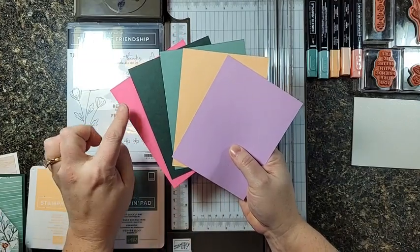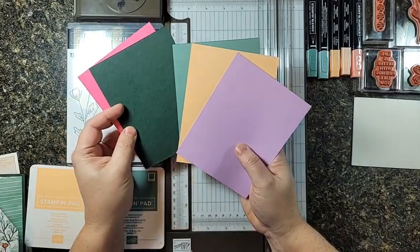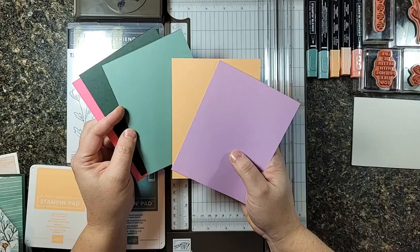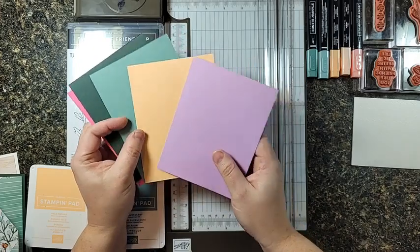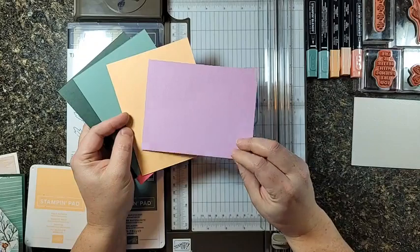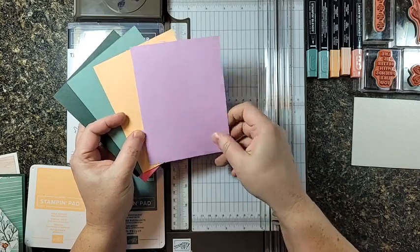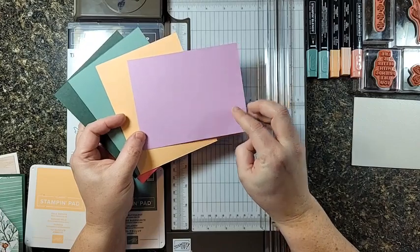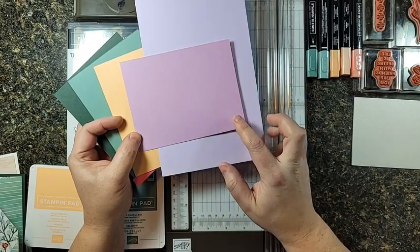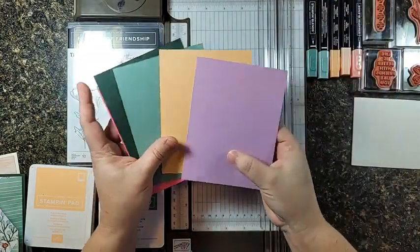So here they are, brand new in-colors. I love color, don't you? This is Polished Pink — beautiful, bright, bold, in-your-face pink. Evening Evergreen — you can always use a gorgeous hunter green. Soft Succulent is this beautiful shade of green, and that is my favorite, to no one's surprise. Pale Papaya is a gorgeous, bright true peach. And then look at this pretty shade — it's called Fresh Freesia, named after the flower. It's a gorgeous deep version of purple with a lot of lilac pink in it. So pretty. Love purples of any shade!